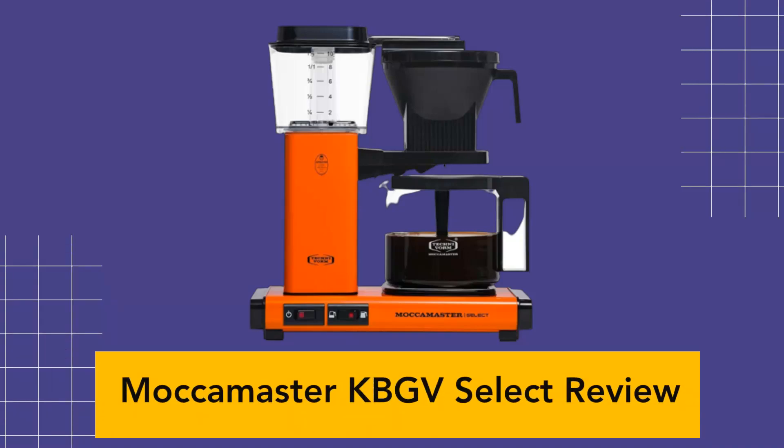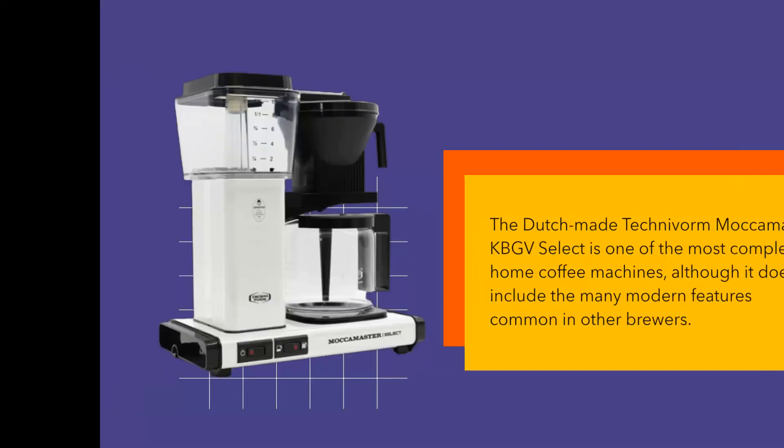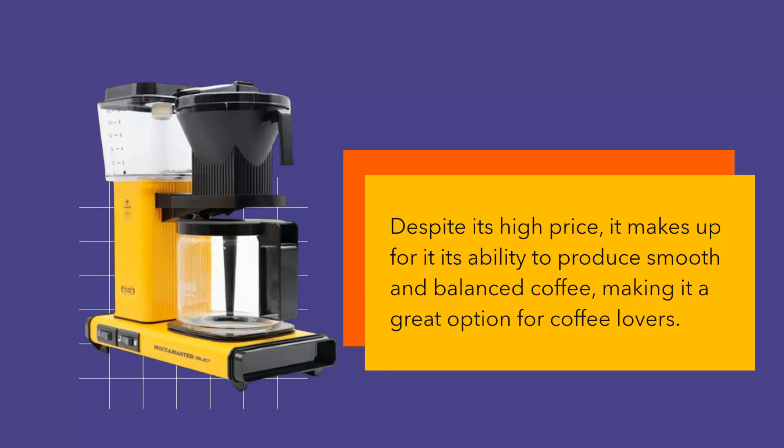The Dutch-made Technivorm Mocha Master KBGV Select is one of the most complex home coffee machines, although it doesn't include the many modern features common in other brewers. Despite its high price, it makes up for it with its ability to produce smooth and balanced coffee, making it a great option for coffee lovers.